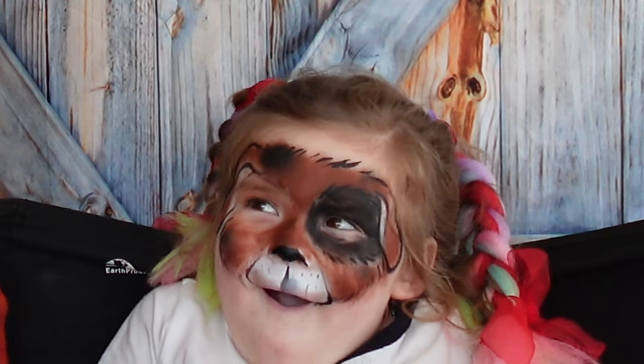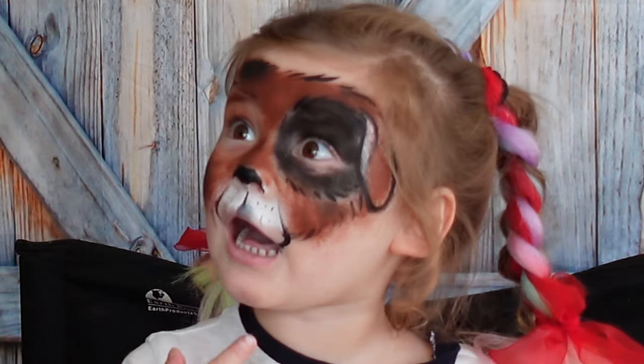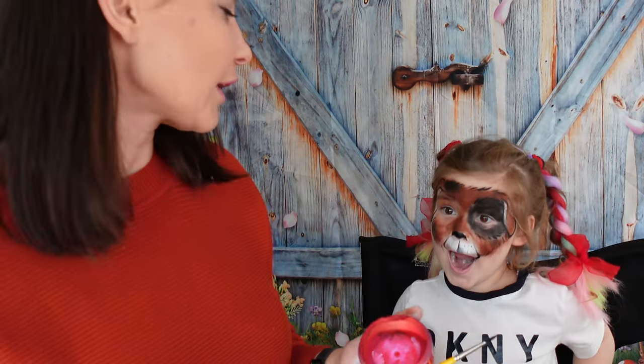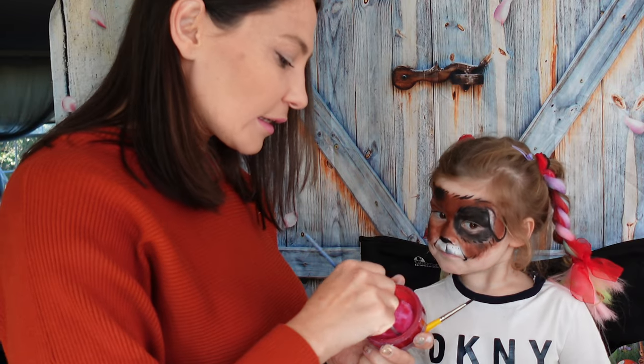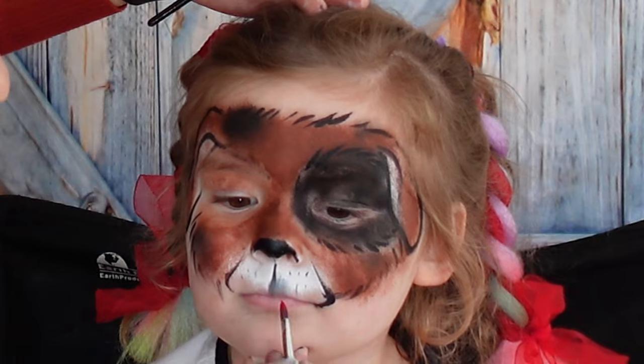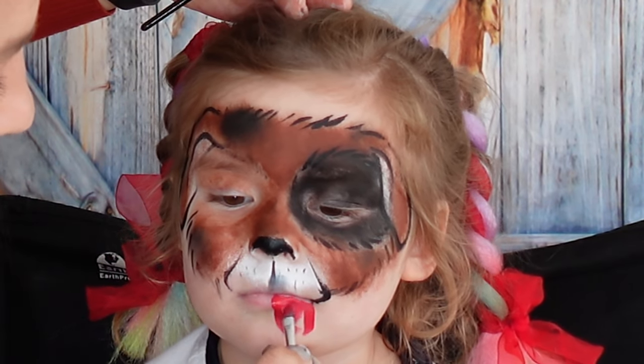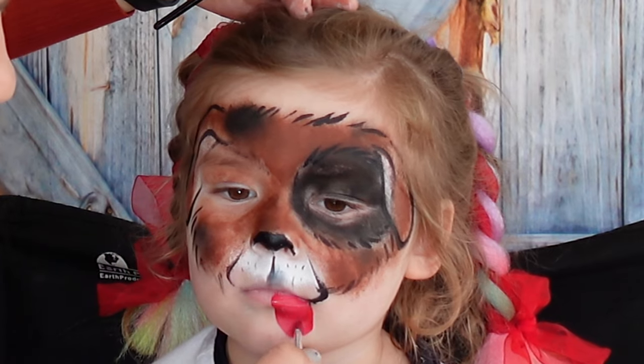We are almost done — the last step will be the tongue. The tongue? I already have a tongue. Yeah, but the puppy will have a tongue, okay? It will be so cute and so adorable. We'll add the tongue over here — don't lick your lips please. Alright, here comes our tongue. So adorable.